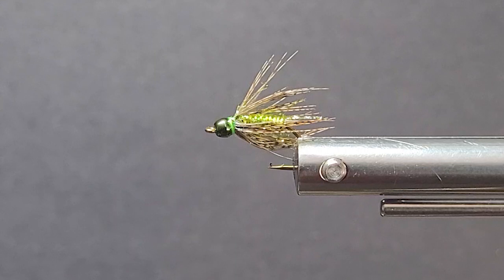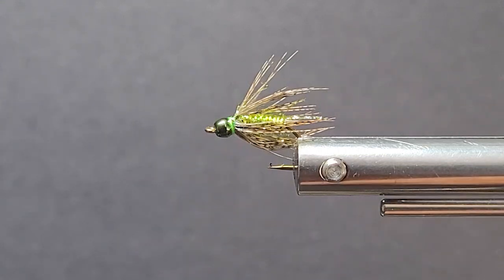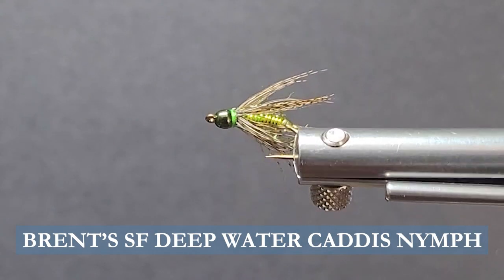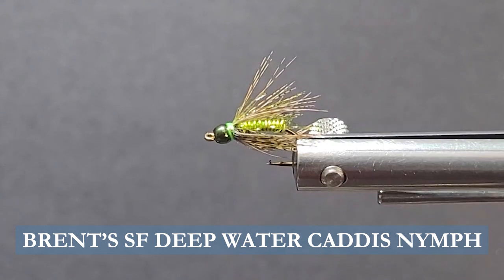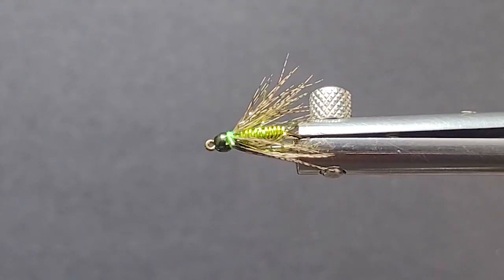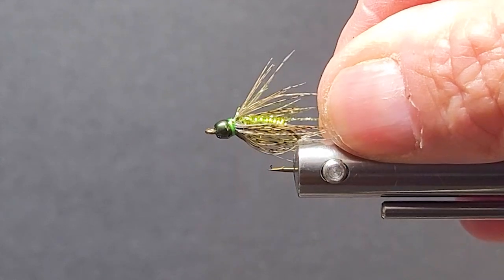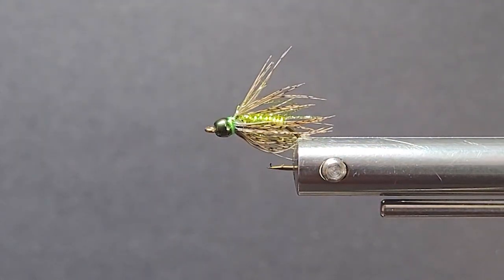G'day folks and welcome to another segment on the bench. Here today we're going to bring you a real nice little caddis fly, a deep water caddis. This is a nice little fly that gets really down deep in the pocket water. If you want to run it down into some heavy current in a hurry, this one gets the job done. It looks really good when it's wet — it's got a nice combination of everything.